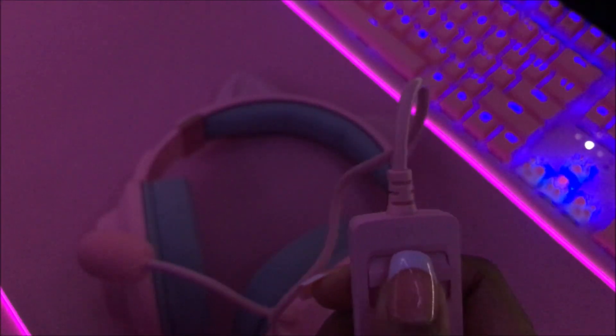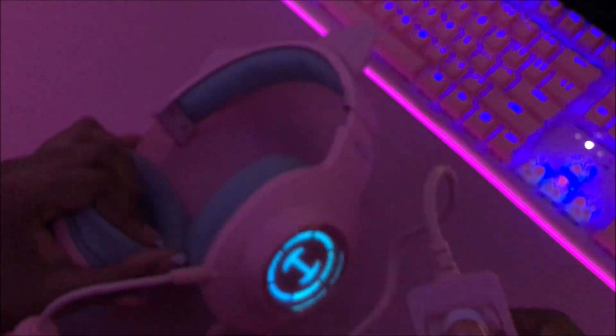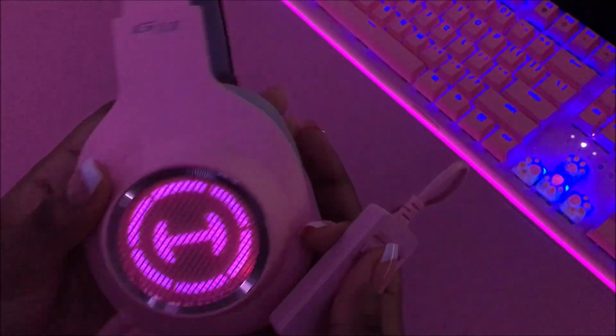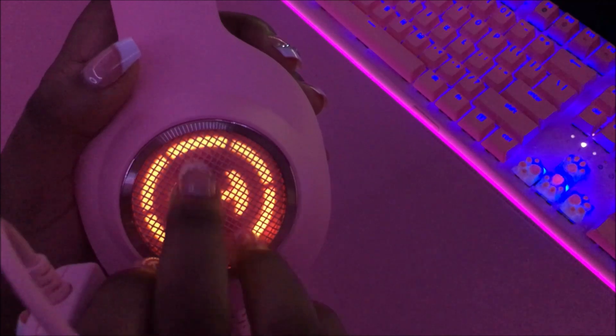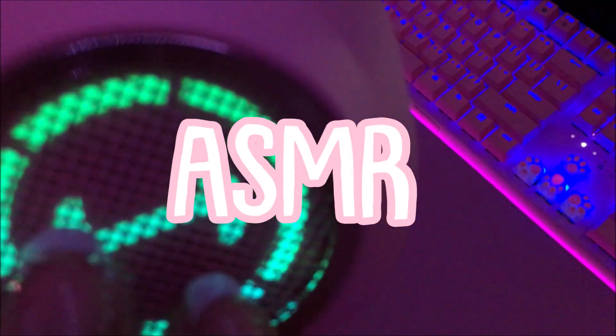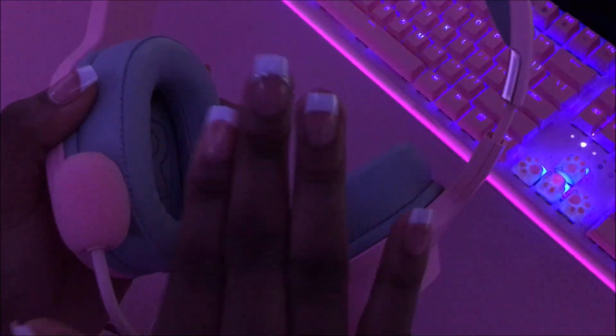The mic is plugged in and on. This is the light switch — oh my gosh, it turned on! Here is the RGB feature — very nice.